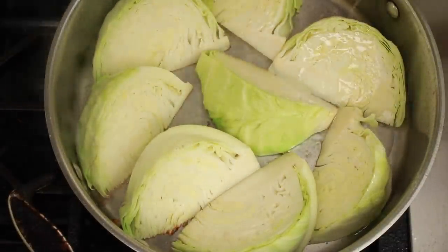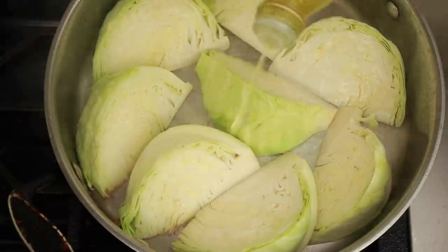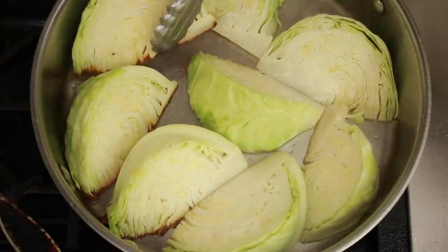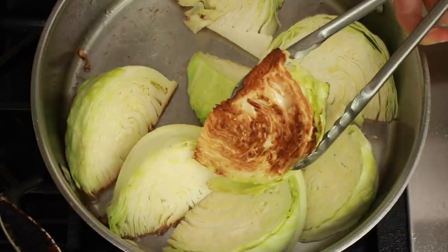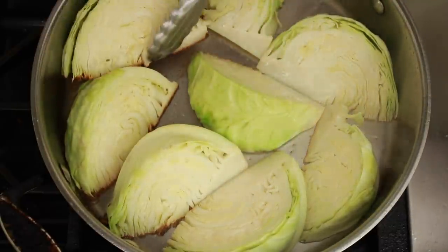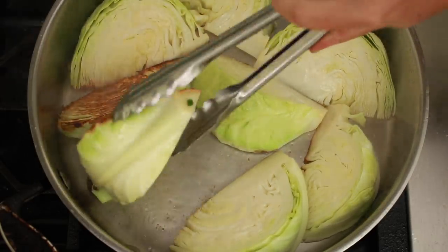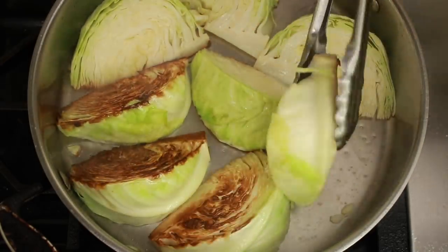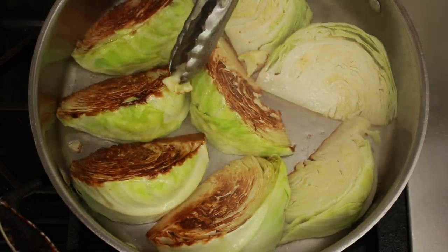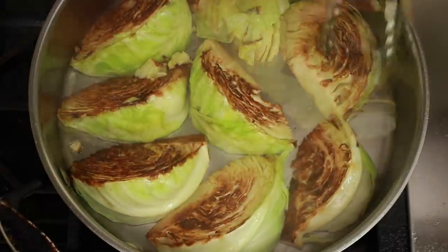When in doubt, brown more rather than less — charred veggies are all the rage these days. Sola suggested getting the cabbage almost black, but I prefer dark brown, but not black. Once the first side looks good — look at all this caramelization — flip it over and brown the second side. You can try flipping with tongs over a spatula to see what works best for you. If a few cabbage leaves fall off, it's really not a big deal — it will all taste good in the end. And as always, don't forget the oil.